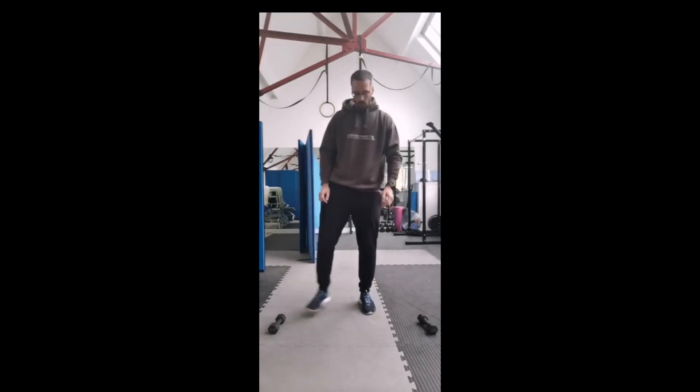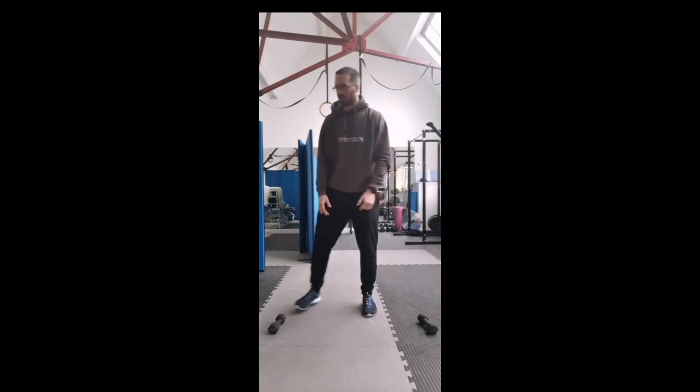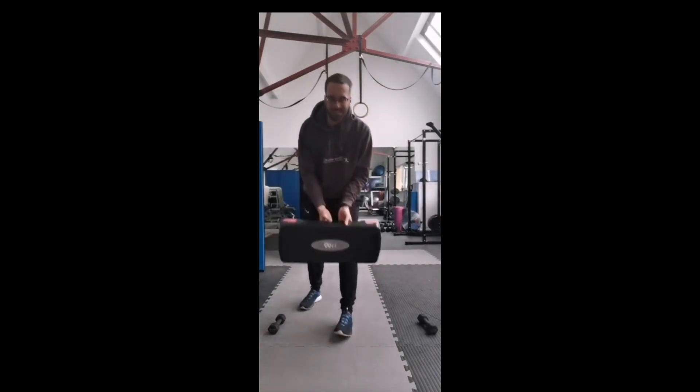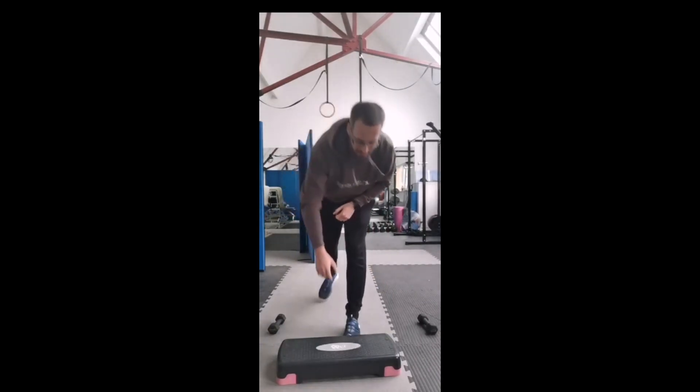Today all you need are weights - any sort of weight, bottles, or if you actually have weights that's even better. And if you have something in the form of a step, that would also be great - we're going to get to that in a second.